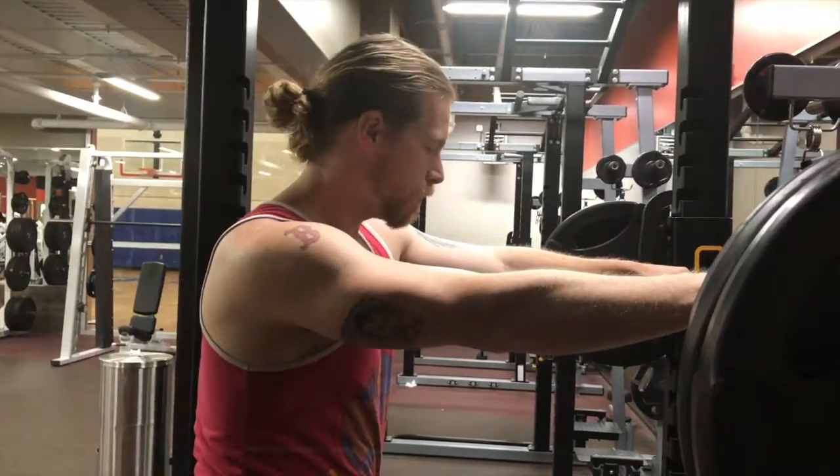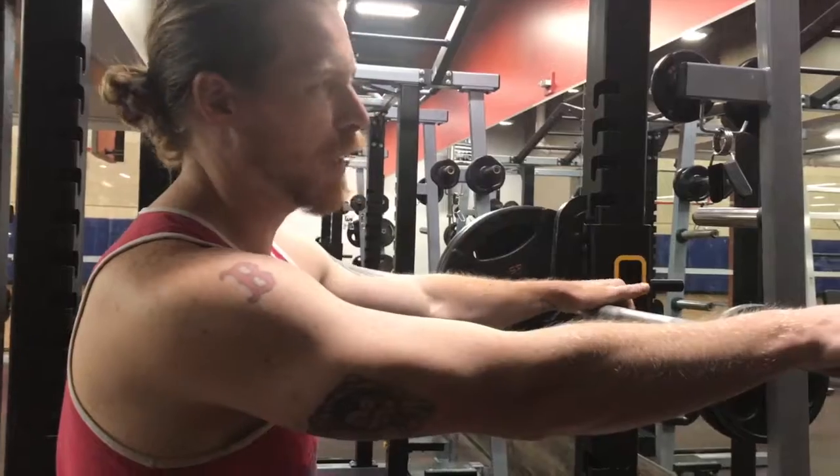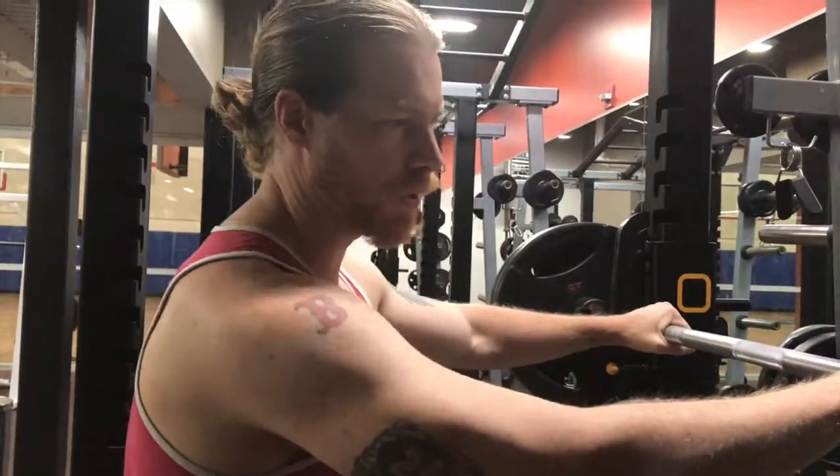All right, we are on phase two — the walking phase. Day two, so this is the lower push day.